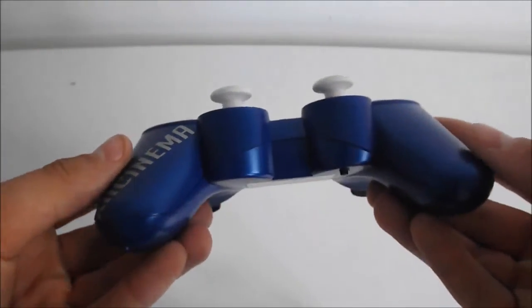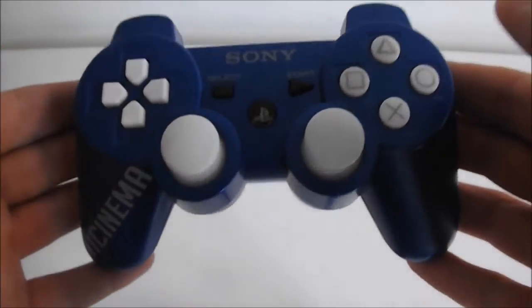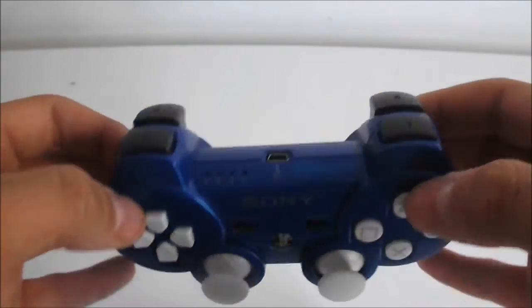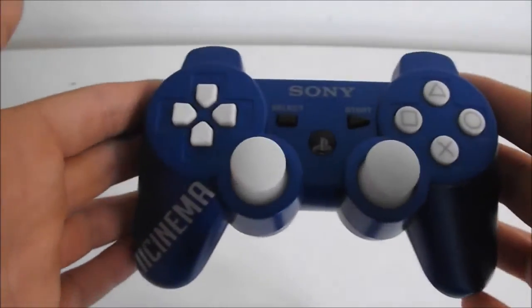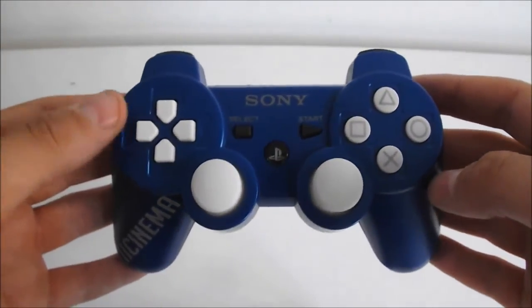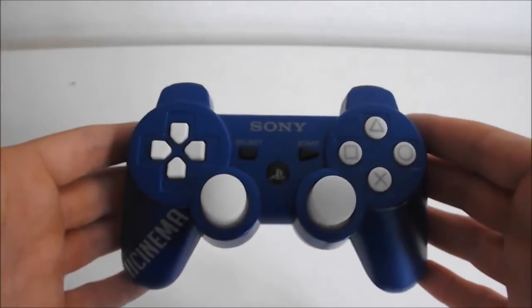My rating out of 10 for this controller is obviously 10. Everything that I asked for is there, it's sleek, the vinyl text is perfect, and everything on it is just 100% brilliant. It's definitely value for money, so if you're thinking about buying a controller, honestly go here — it's brilliant.